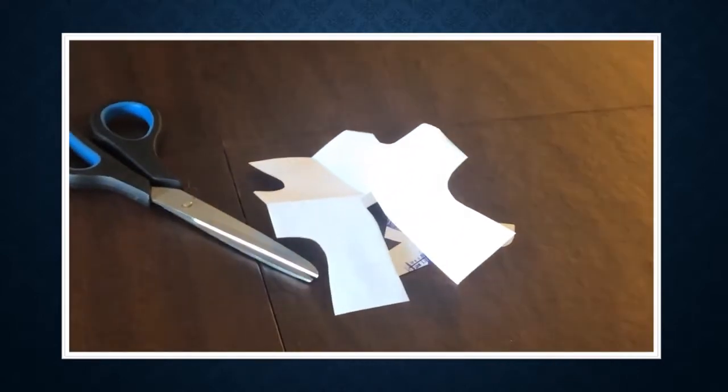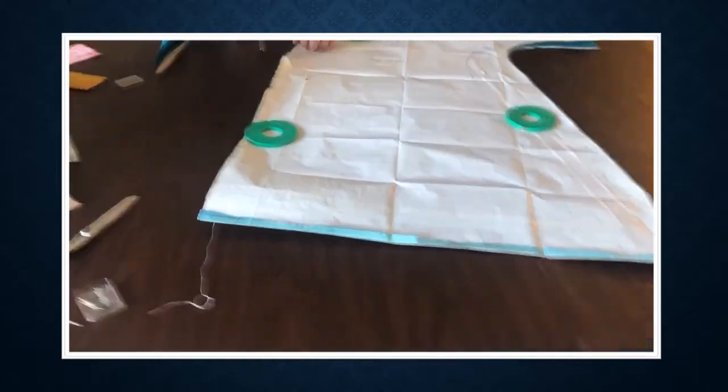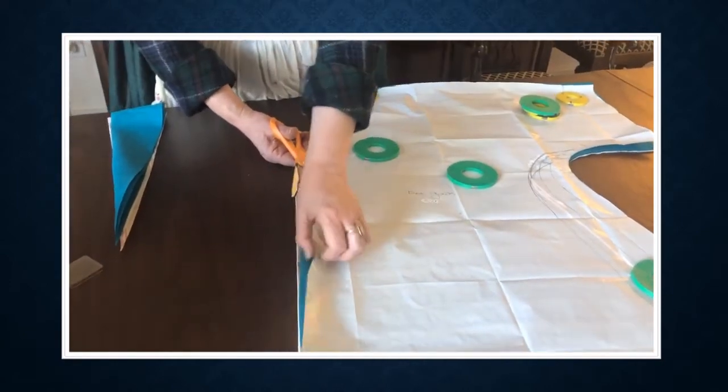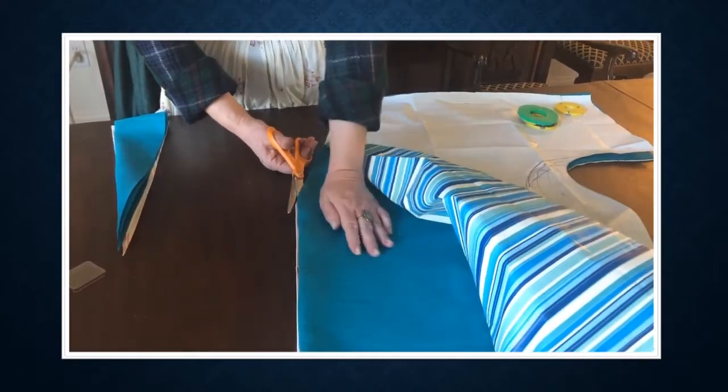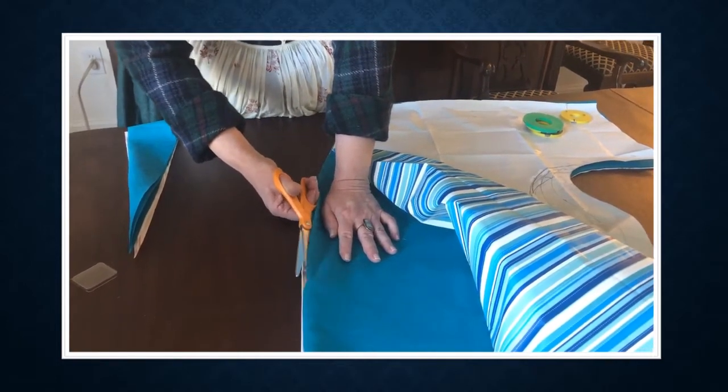Now I have my garment cut out. I just realized I made a mistake. I said that I had folds here and folds here, but in order for me to get in and out of this garment, I have to have the center front open. So even though it's on a fold now, I'm actually going to open that seam all the way to the hem.